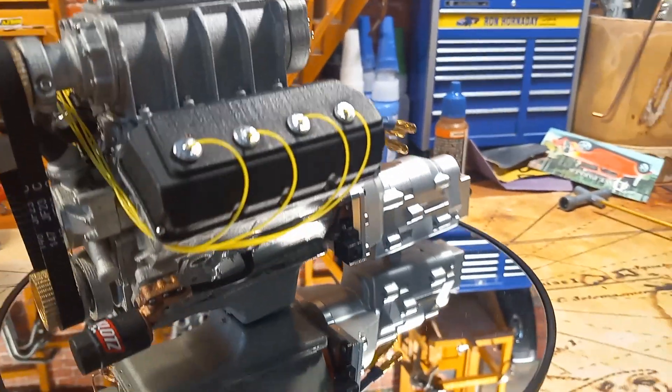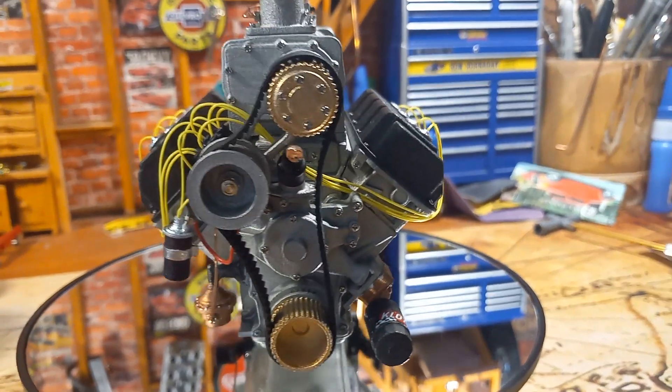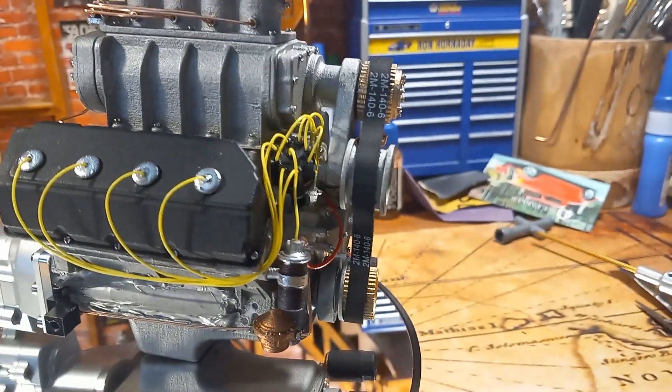The more real, the better. This is going to be going into my next build. It even has a coil, and I wired that distributor and all the wiring.